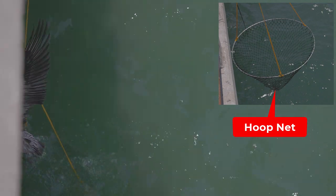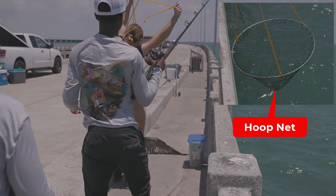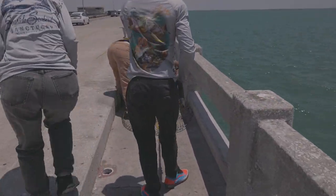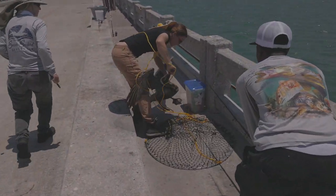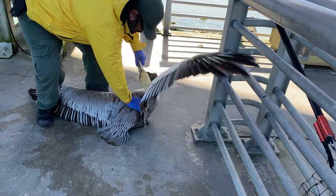If fishing from a pier, make sure that the bird remains on the water until a net, such as a hoop net, can be used to lift it onto the pier. Birds reeled up onto piers can be seriously injured or can potentially damage fishing equipment.